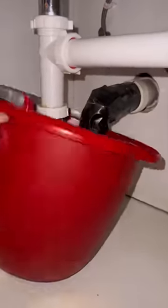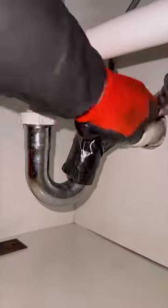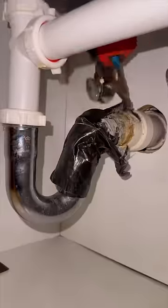A client reached out to me from Instagram about some plumbing work he needed done in his house. One of those issues was this masterpiece right here — this leaking kitchen trap was wrapped in multiple layers of some strong-ass duct tape that was a mission to remove.